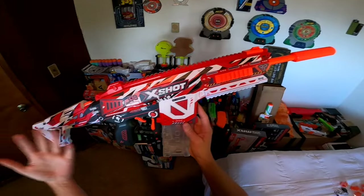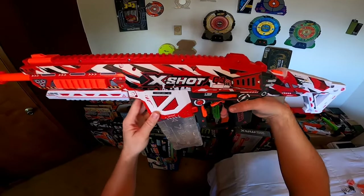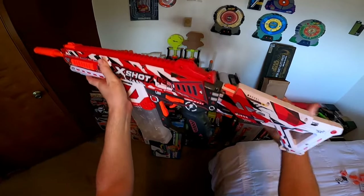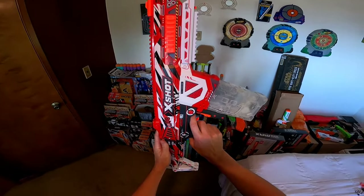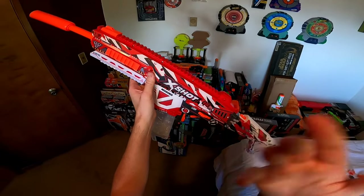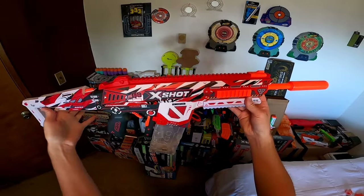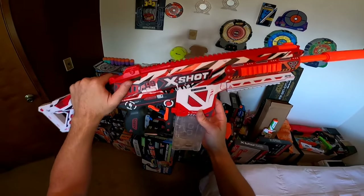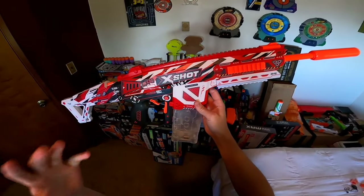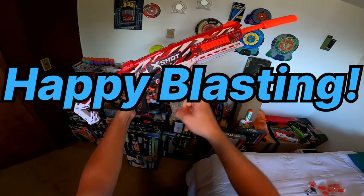The bottom line is the pricing for this thing is really great and it's a phenomenal way to get into the full auto gel blaster space. You're getting an amazing looking blaster, really incredible ergonomics, and a great value. Also, this power regulating system makes this thing much more versatile than something like the Kratos. So well done X-Shot — I really do like this blaster and I think overall it was executed very well. If you're interested in picking this up, I'll have the link in the description. Thank you very much for watching, I'd love to hear your thoughts on the HPG 700 in the comments below. Subscribe for more, and happy blasting!